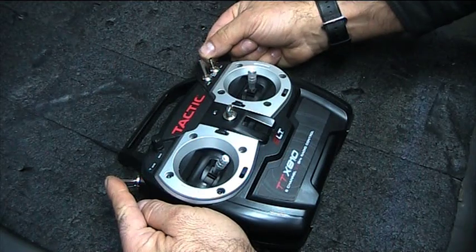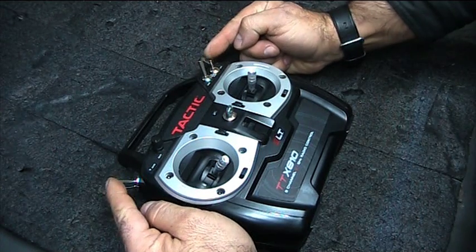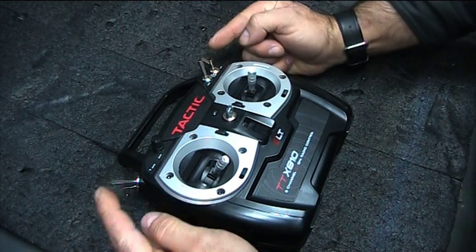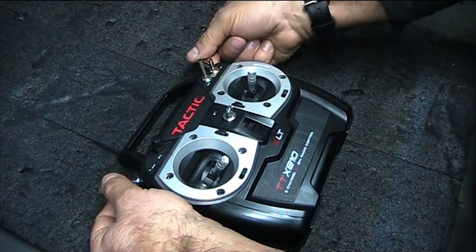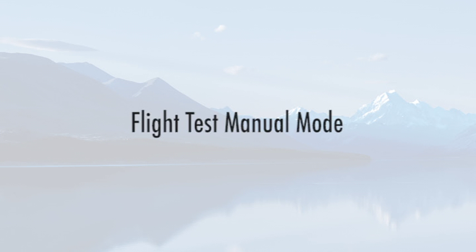On the top of the radio control are the switches for channels 5 and 6. These control the direction and flight modes of the drone. They must be pushed back completely.